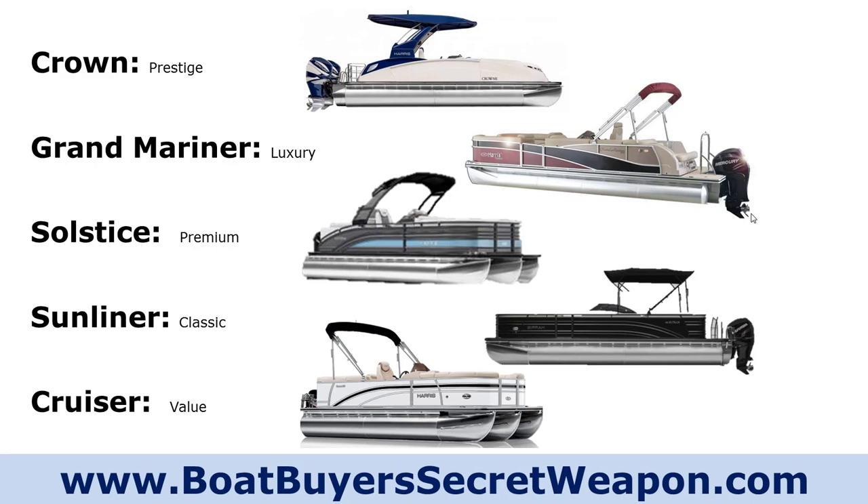Let's look at the different models of the Harris. You start with the Crown, which is their prestige level — their fiberglass model, their highest level of luxury, with a ton of standard features. It's also their twin engine model. Like any fiberglass pontoon, remember there's a lot of extra weight with that fiberglass, so you'll probably want to go up in horsepower. A 150 tri-tune won't perform the same as a 150 tri-tune on an aluminum fencing model.